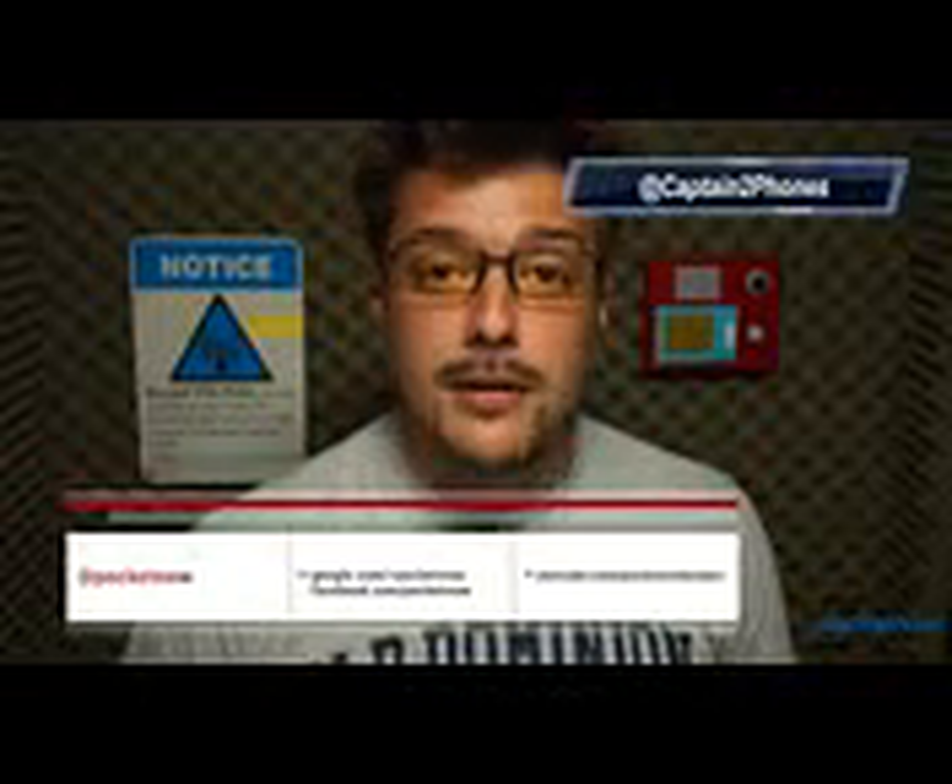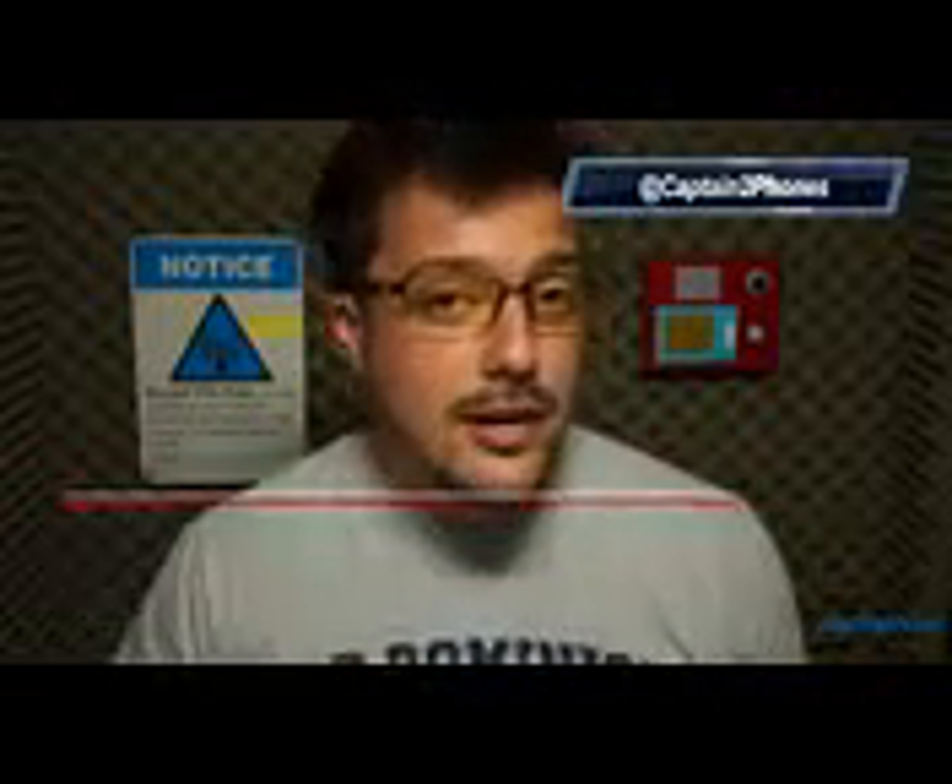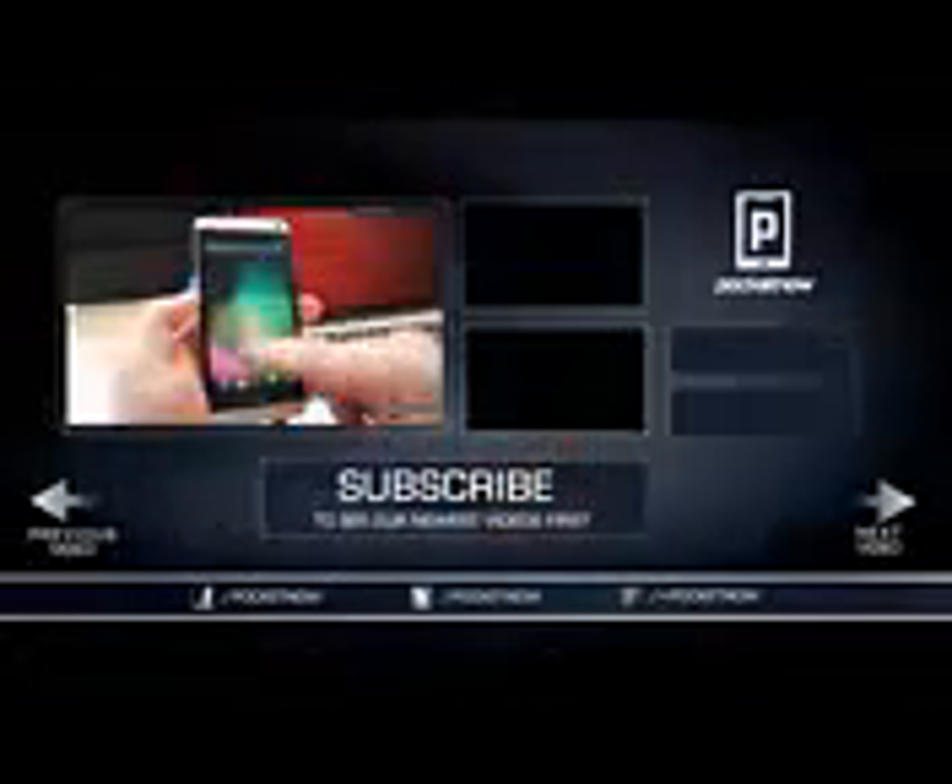We're going to have a lot more on the Google Play Edition HTC One next week at Pocketnow, so stay tuned and make sure to subscribe here on YouTube and follow us on social media so you don't miss it. In the meantime, if you want to find out how to make your own HTC One a Google Play device — or get it as close as possible to that status — check out the video linked in the outro. Drop us a like if you enjoyed the video, leave us a comment if you have something useful to say, and thank you for joining us.